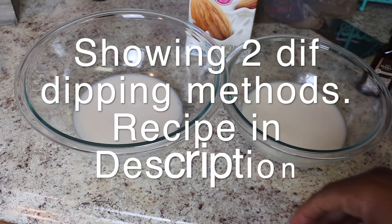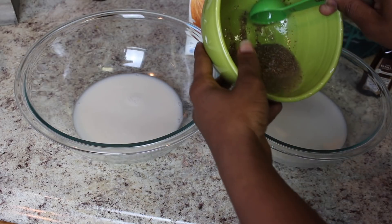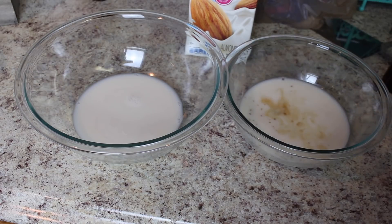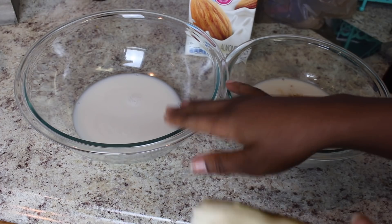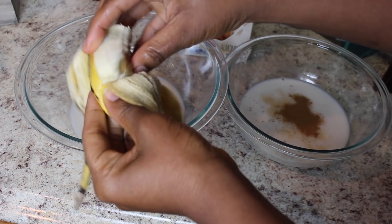I have two bowls, each with one cup of almond milk. To this first bowl we're going to add a tablespoon of agave, one flax egg, a couple shakes of vanilla extract, and some cinnamon. To this second bowl, as our egg replacer and sweetener, we're going to add one very ripe banana.